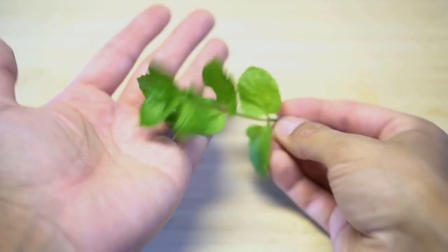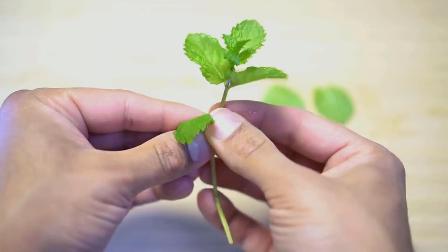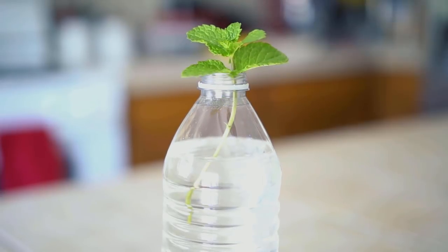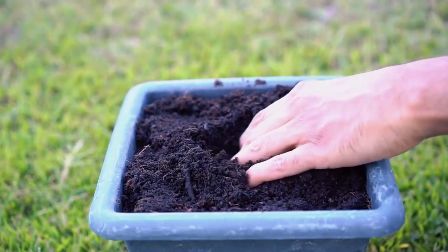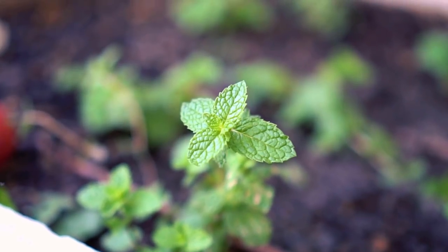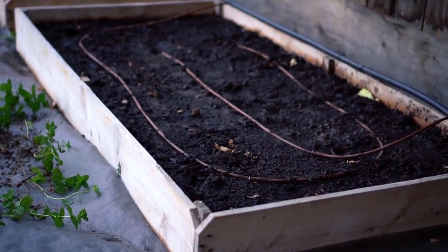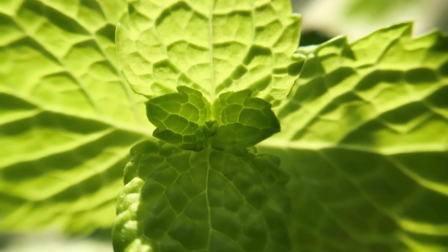The process is the same for mint. Remove the lower leaves and make sure any cutting of stem you use does not have flowers or seeds. After placing the mint stem in water, the stem will develop roots. Simply plant the rooted cutting in a pot or your garden. Mint grows like a weed, so be careful — only plant mint in a confined area such as a raised bed. Up close, the mint leaves look really healthy.